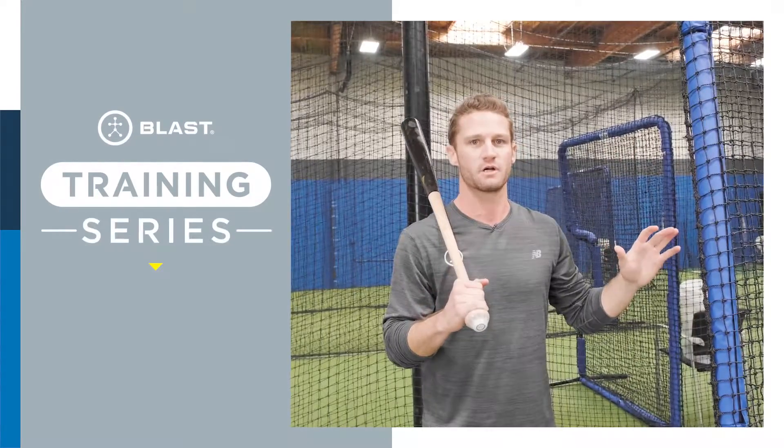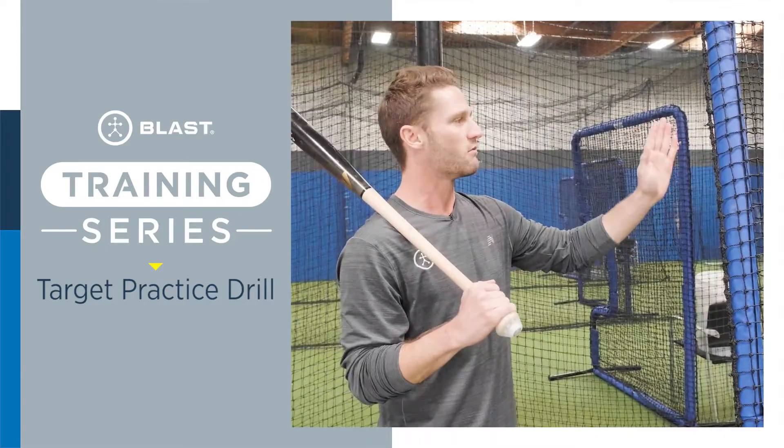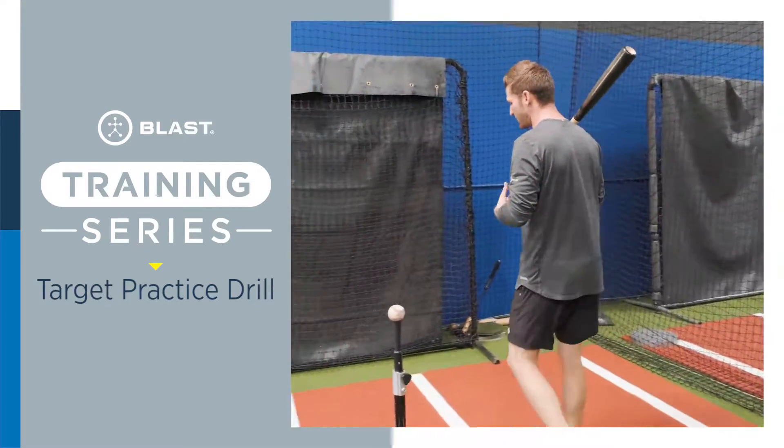We're gonna go over our target practice drill. What we did is we took an L screen and turned it sideways in the cage. We're really just gonna try and hit this front pole, do a little bit of target practice. This is a good external cue for the hitter.